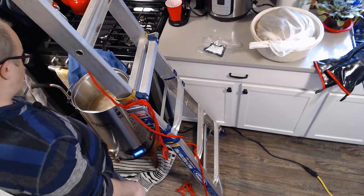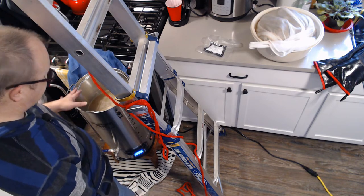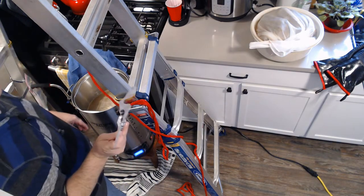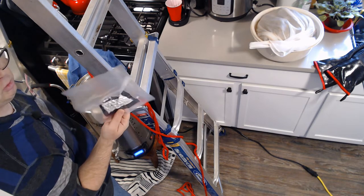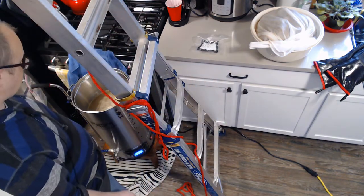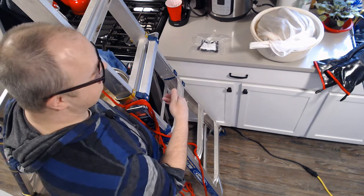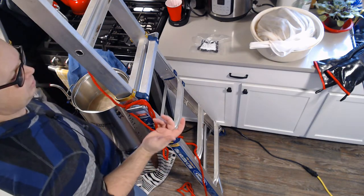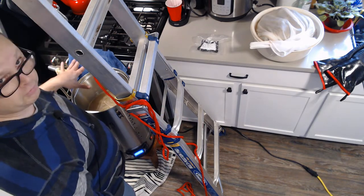You don't need to see the boil itself, but 45 minutes in I'm going to add one ounce of Columbus hops — 16.1% alpha acid. Adding them in the last 15 minutes, so there's only going to be about 22 IBU in this beer. Columbus is really meant for pale ales, but it's what I have, and I think it'll be just fine.